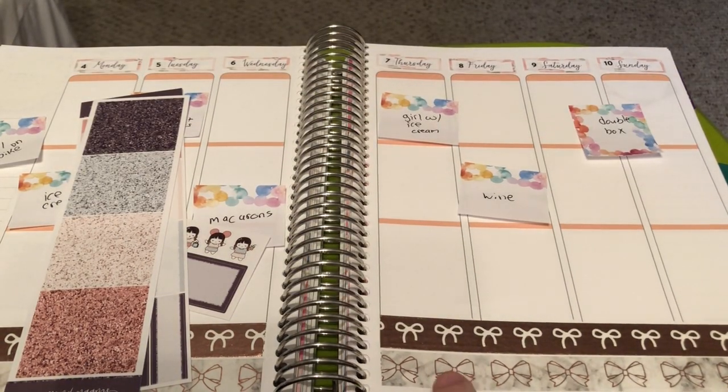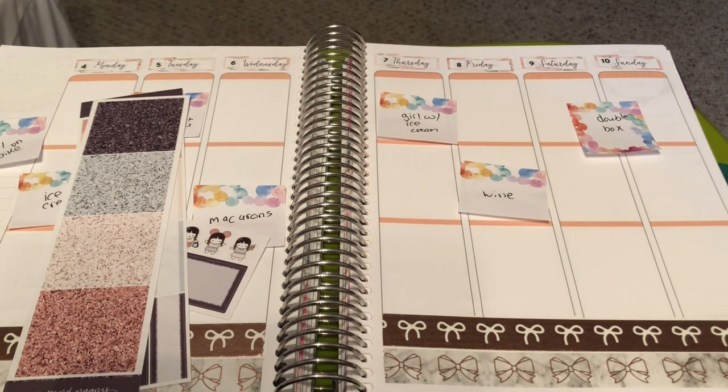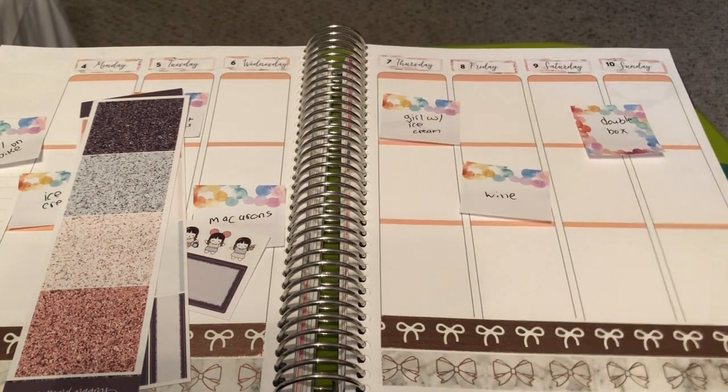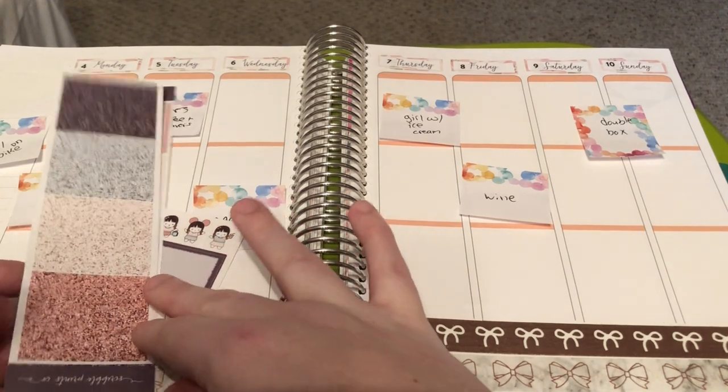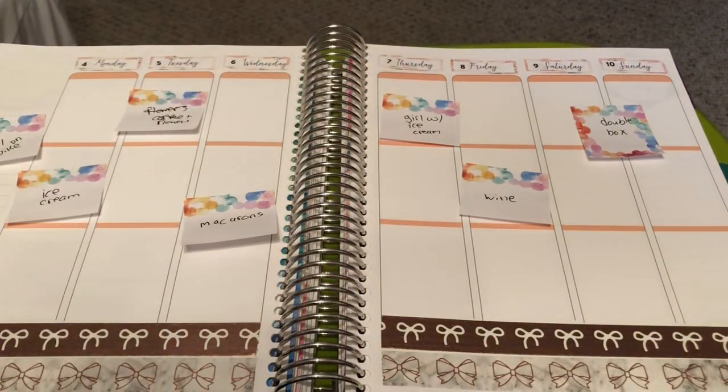I pulled in this marble bow washi that I think actually came with this mystery, and a 30-piece foil bundle also came with this mystery — it was all in rose gold. I'm actually pulling rose gold into the spread, and I also used the Simply Gilded rose gold with the white bow. I did put up a question box on Instagram and actually got a bunch of questions this time, so I'll definitely be going through those as we plan.